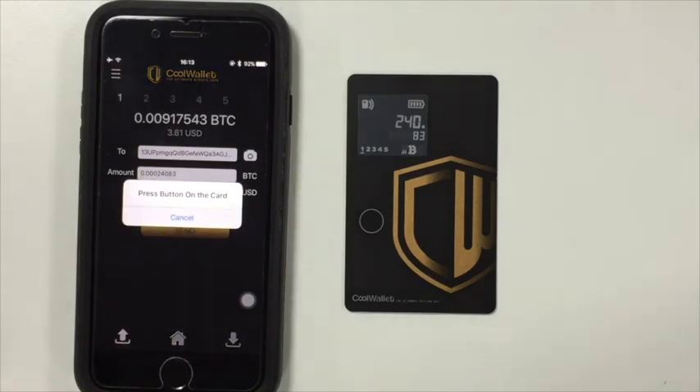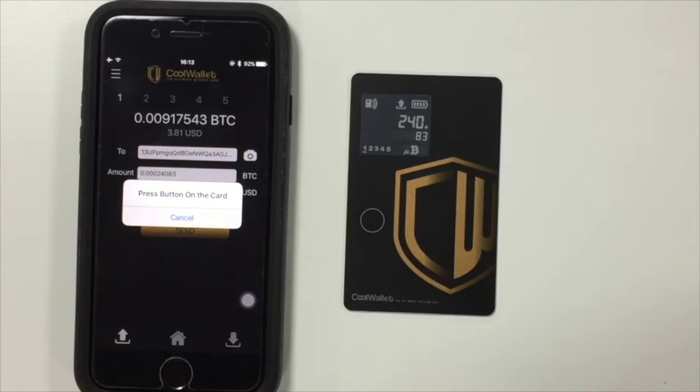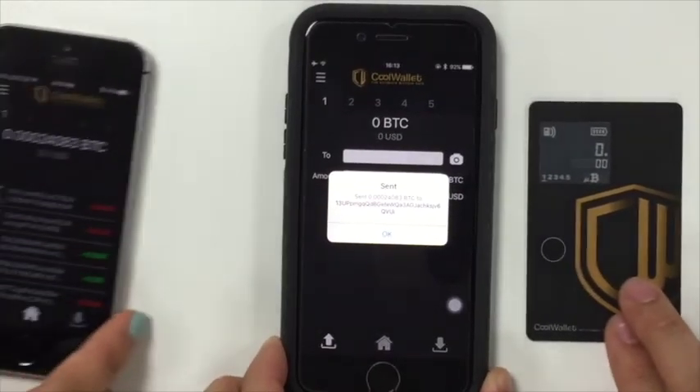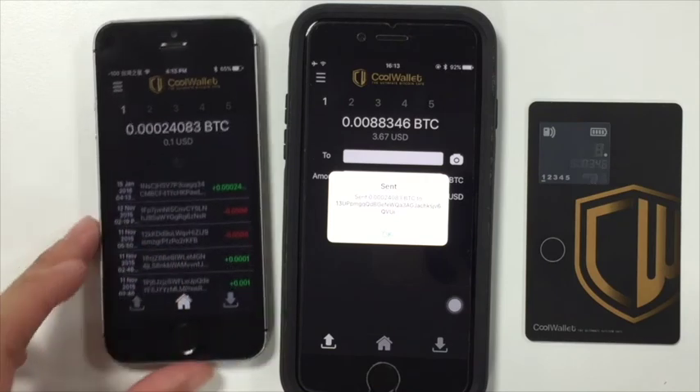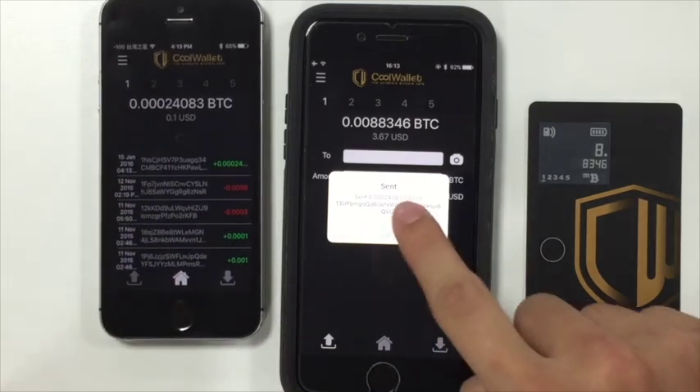The default setting is to press the button on the card to finalize the transaction. Check the amount is correct and press the button to send. The app will send the outgoing transaction details to the CoolWallet which signs the transaction and sends it back to the app for broadcast to the bitcoin network.